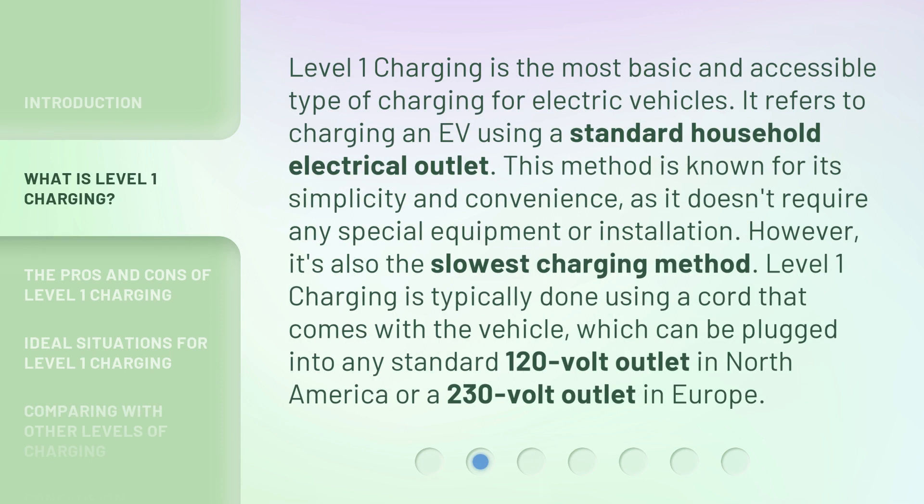Level one charging is the most basic and accessible type of charging for electric vehicles. It refers to charging an EV using a standard household electrical outlet. This method is known for its simplicity and convenience, as it doesn't require any special equipment or installation.